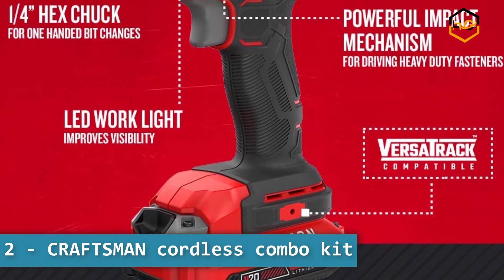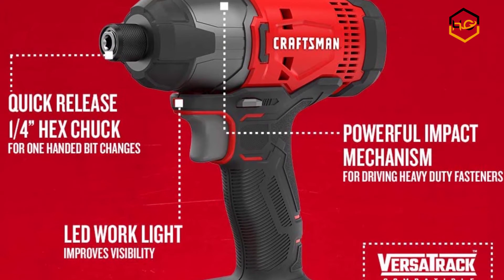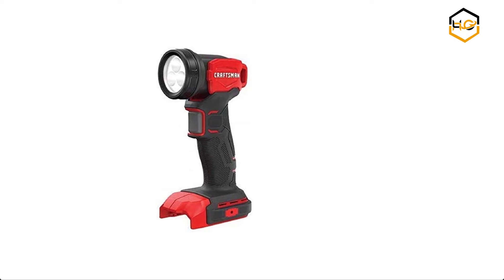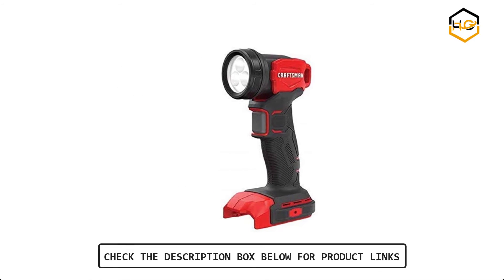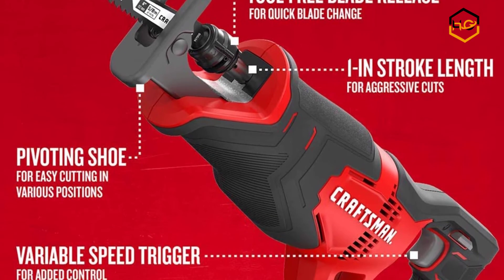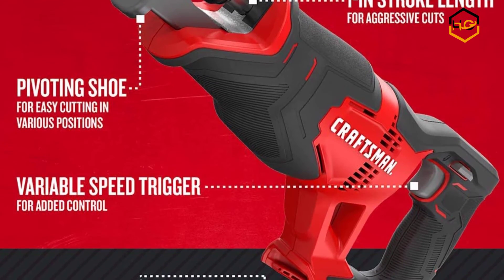At number 2, we have the Craftsman Cordless Combo Kit. The Craftsman V20 Max 7-Tool Combo Kit provides the tools, batteries, charger, and accessories needed to get any job done. The cordless reciprocating saw features a 1-inch stroke length running at 3,000 SPM for speed in completing applications, and a tool-free blade release allows for quick and easy blade changes.